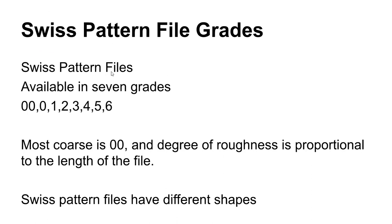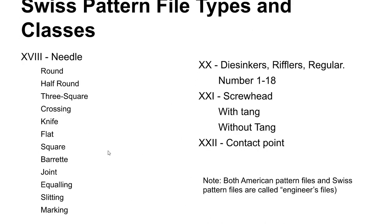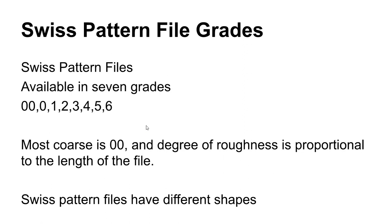The other group of files is Swiss pattern files — these are a notch more precise, for more precision work and finer details. They are available in different grades, starting with the most coarse being the double knot, or zero zero file grade. They also have different shapes than American pattern files. One type of file we didn't talk about is riffler files — these have curved bodies to them, so you can get into kind of nice curved shapes with riffler files.